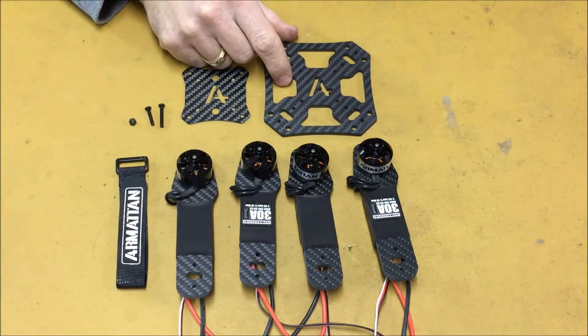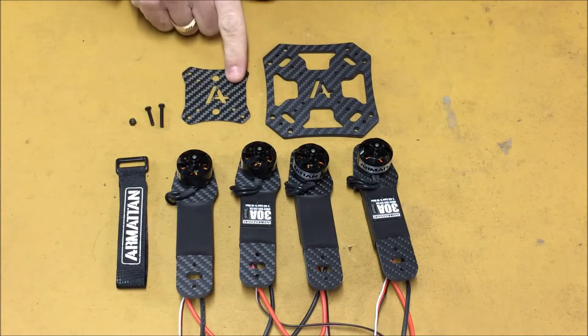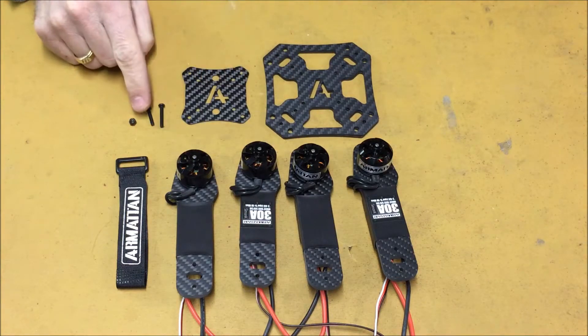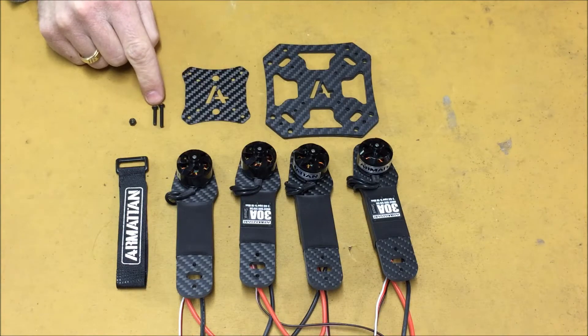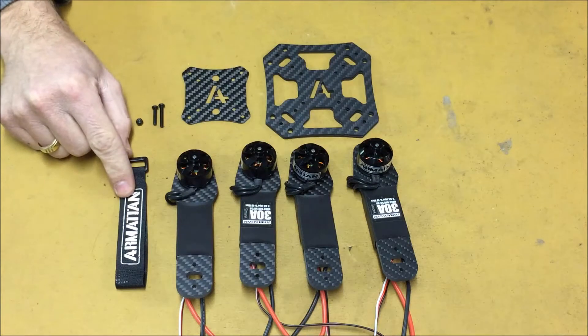I just want to take a moment to identify the parts. We have the two center plates, the top plate, two different size screws that will be used to fasten the arms, eight nylock nuts, and our battery strap.